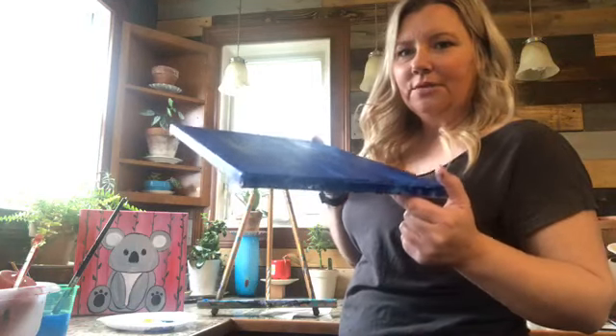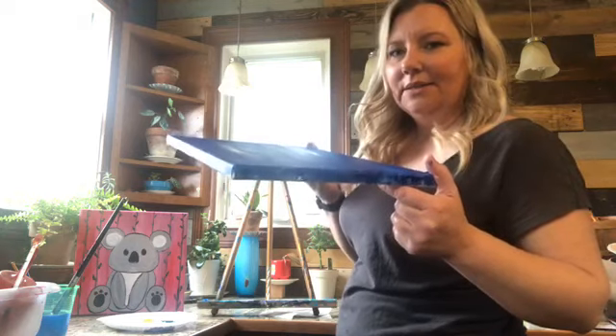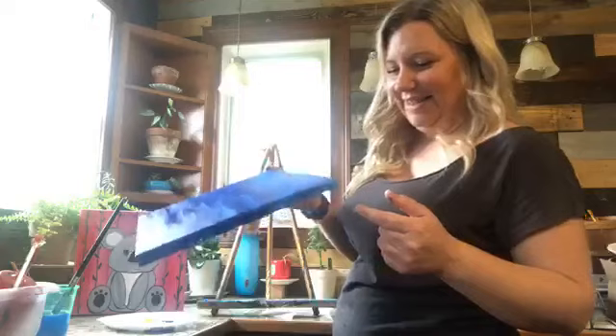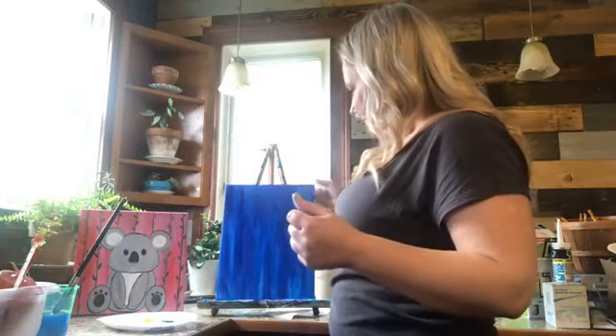We really like to use name-brand chalk here because it works a lot better on your canvas. If you're using cheap chalk it doesn't show up really well, and it's almost like a pencil — it's really hard to get off. Actually you can erase a pencil, but cheap chalk almost scratches your canvas. Make sure you grab some good name-brand chalk. This is almost dry — we've got a couple of little spots, and you can see where they're wet just by the reflection of the light.